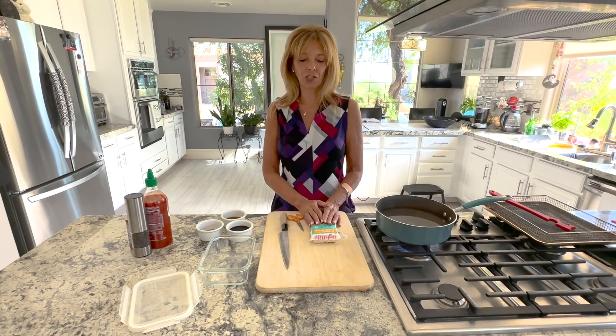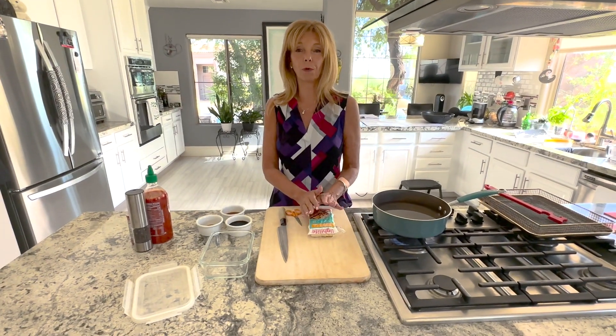Hi everyone, I'm Kathy from Kathy's Vegan Kitchen, and today I'm going to show you how to cook with tempeh.